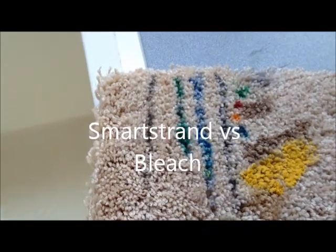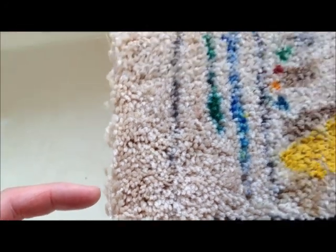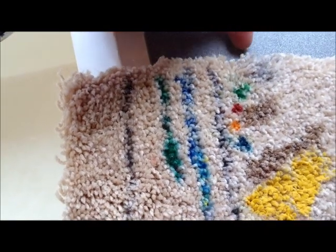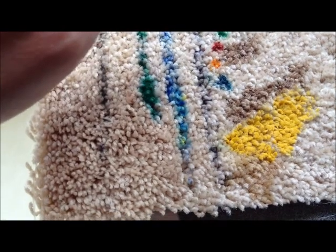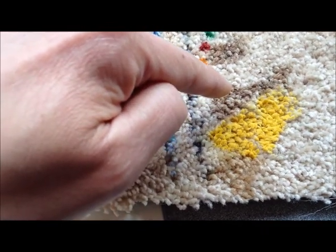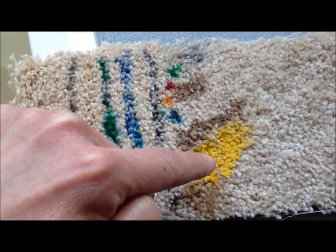This is a smart strand carpet torture test. We have three different degrees of bleach on the left, starting at 100%, 20%, and 5% — permanent marker, three tons of non-washable marker, four dots of food color dye, and permanent marker I've cleaned with acetone. That's soy sauce, rice vinegar, balsamic vinegar, and mustard.